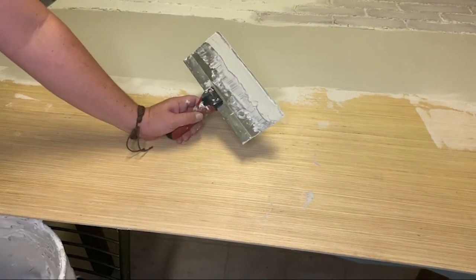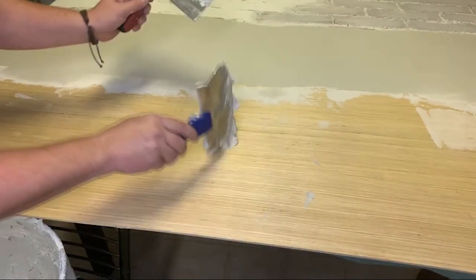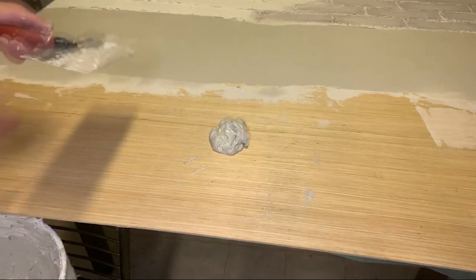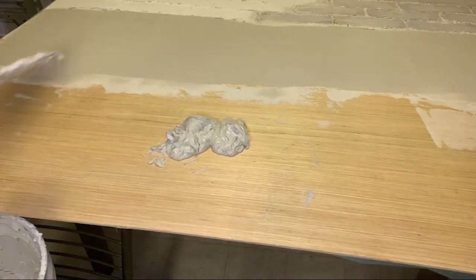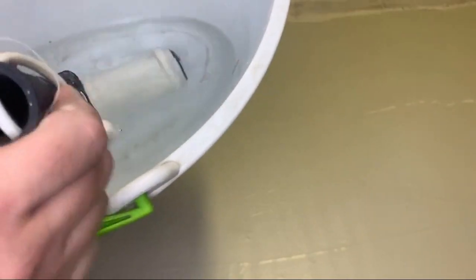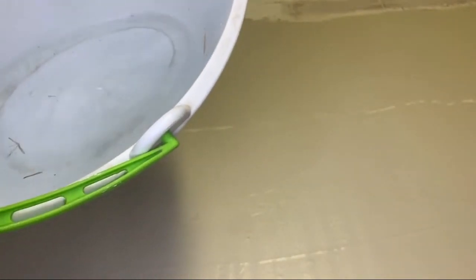Once I scoop it up out of the bucket, I've got it on here. I normally just flop it on here, but if you're doing a wall you can put it on here and then smear it on the wall. I've got my bucket of water here and I'm going to do this brick rolling with a wet roller, and that makes it so that the joint compound does not stick.